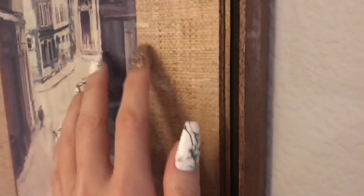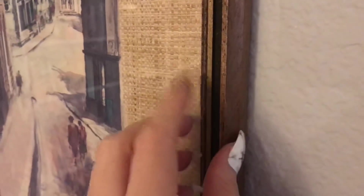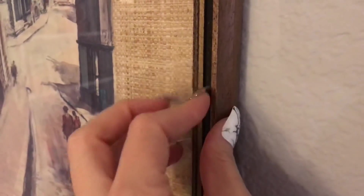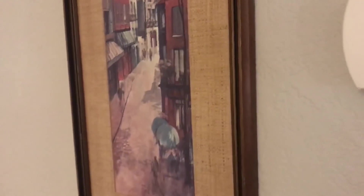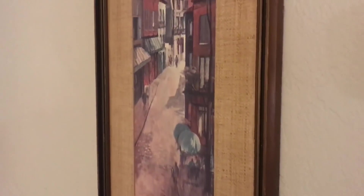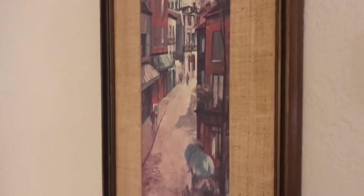A couple pieces of artwork, and a kind of matching one over here. So pretty. If you really look at that for a while, it kind of just brings you into that world a bit.